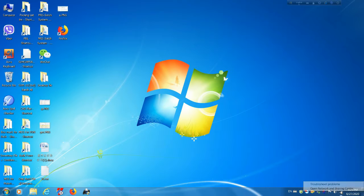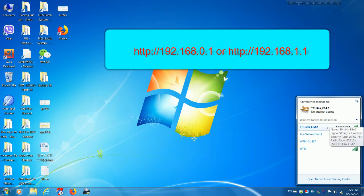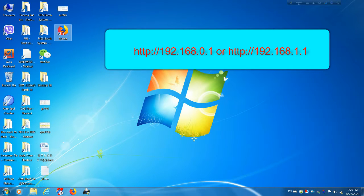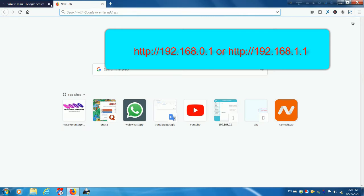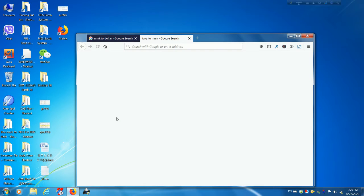Your router IP address is needed to access its control panel. Most router manufacturers use 192.168.0.1 or 192.168.1.1 as the default LAN IP address. Turn over the device — you can see a label at the back of the router.